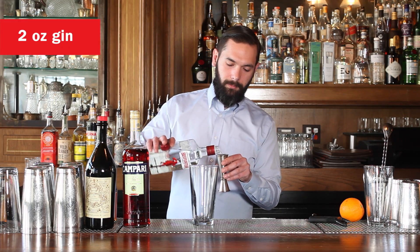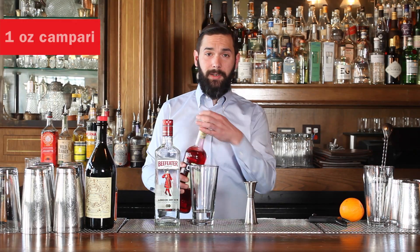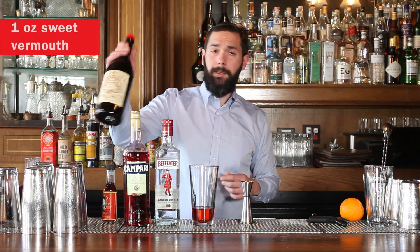So we're going to start off with two ounces of gin, one ounce of Campari, and one ounce of sweet vermouth.